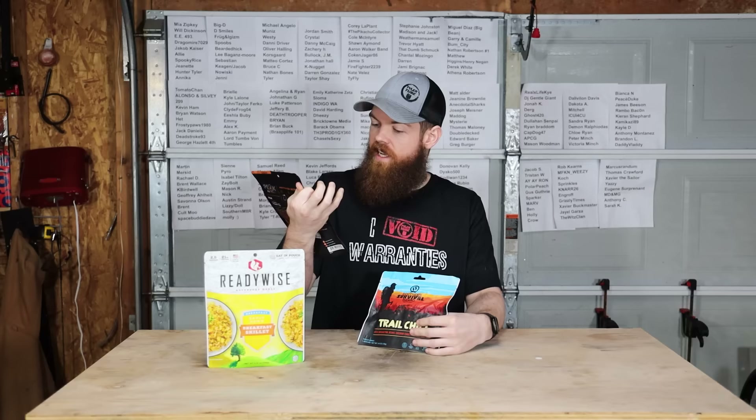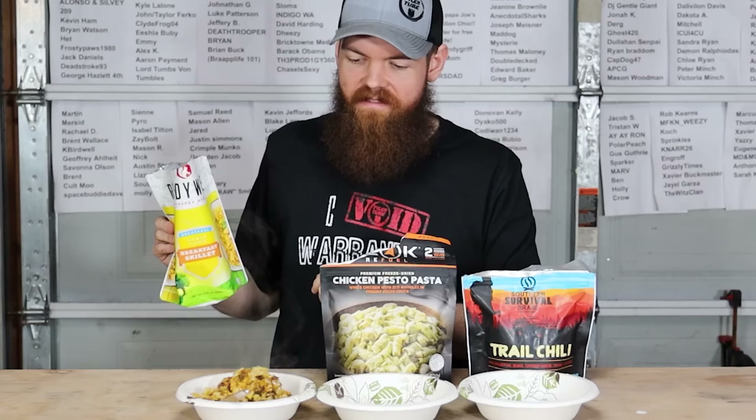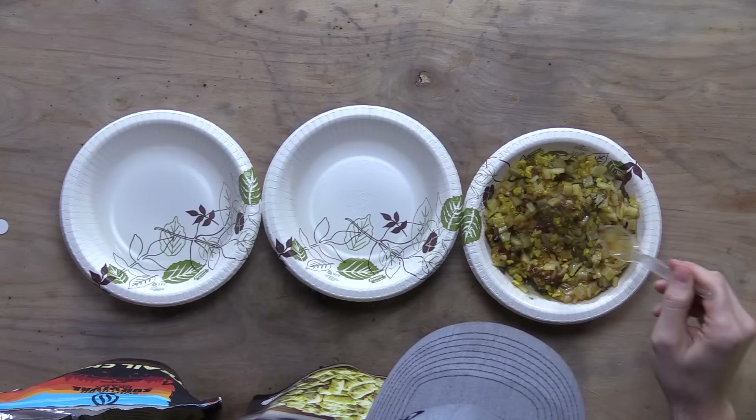Next we have three meals that came in those boxes: an early dawn breakfast skillet, a chicken pesto pasta, and a Southern Survival brand trail chili. I'm going to prepare all of these and give them a taste test. Got everything prepared — let's dump everything in the bowls and see how they taste. The breakfast skillet doesn't look all that great — eggs, sausage, peppers, breakfast seasonings — and it does not look super appetizing.